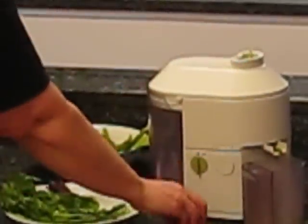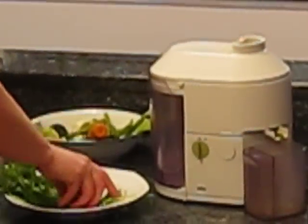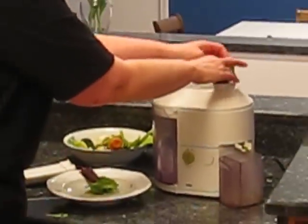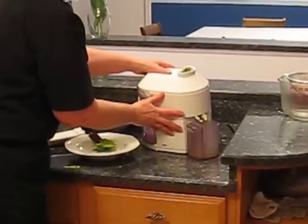You can get any kind of juicer that works for you. This is the Braun that we had so I just started using it for the detox program. Basically, I just put everything in here and let it do its thing. You can see the green juice coming out.